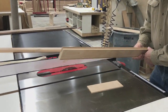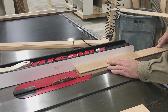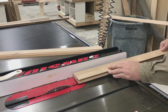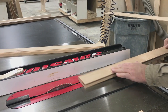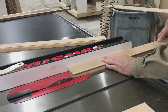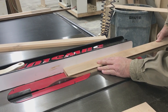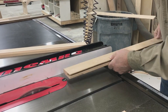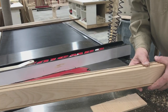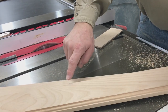We've set the saw at 22 and a half degrees and we're going to take just a nibble off of the inside of our style and rail lineal stock. We'll do that now. Our next step after this will be to cut our miters.